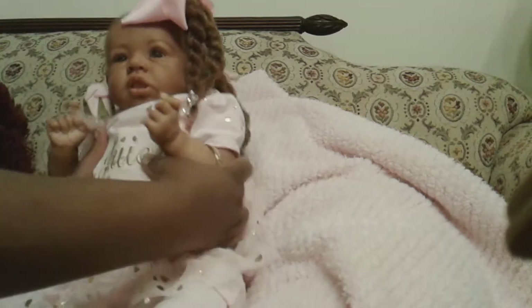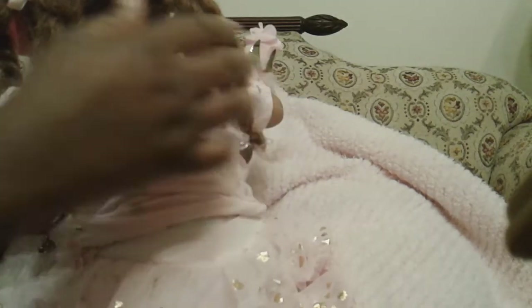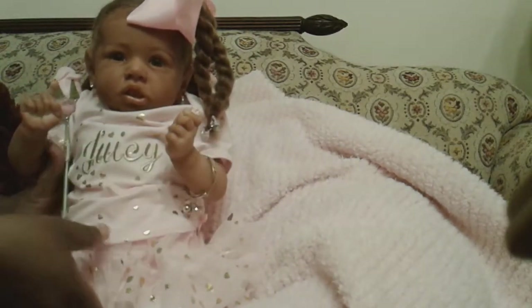I want to show the back of her hair — we changed the hair style. I put it in double twist, put the little snap latches on the end, and put her bracelet on.